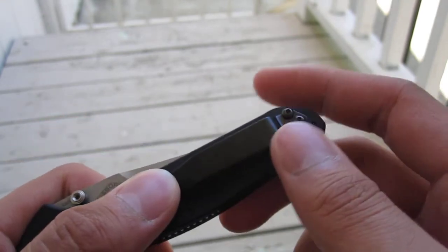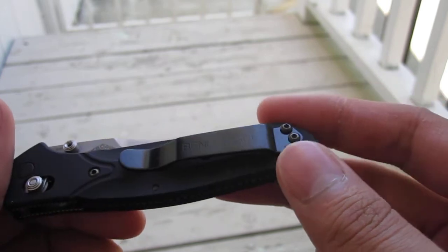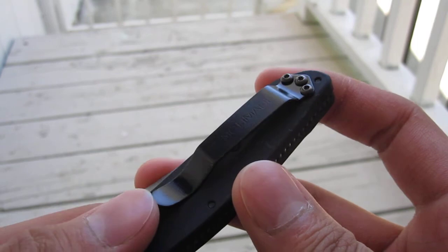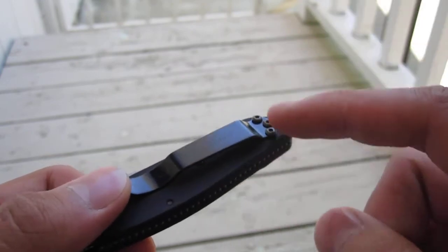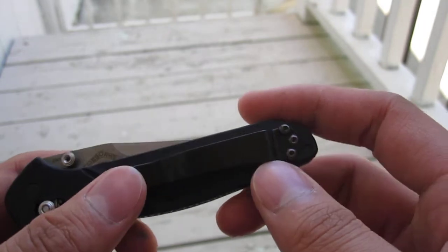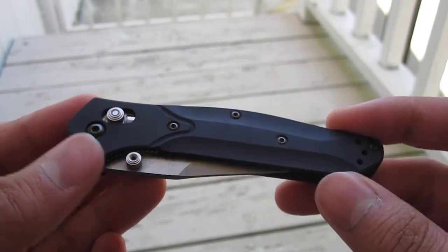The clip — I'm not a fan of it. I can see why a lot of people swap theirs out, because this clip is glossy and has kind of a sheen to it. I'm going to figure out if Benchmade sells or has any of those baked-on black coated clips in stock, like the ones they have on the Doug Ritter Griptillian.